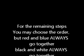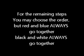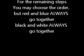For the rest of your model, you can choose the order of the steps, but you must always have red and blue together or black and white.